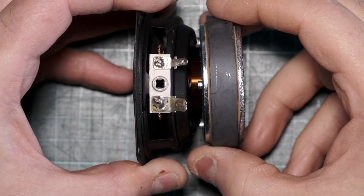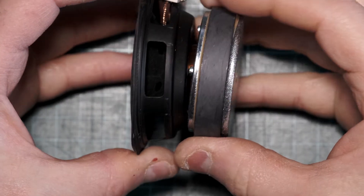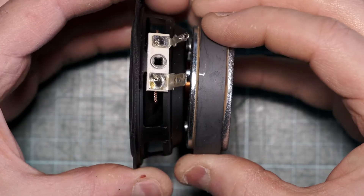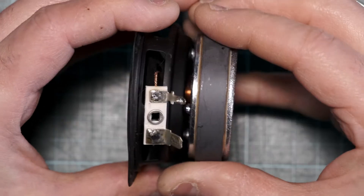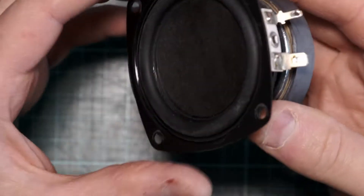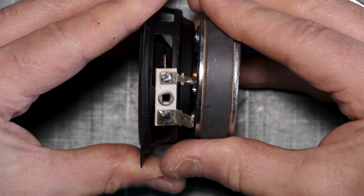Now I've got the speaker out, you can see that it's riveted and deformed. I think what I can try and do is put this bit in a vise and just squeeze it back together.